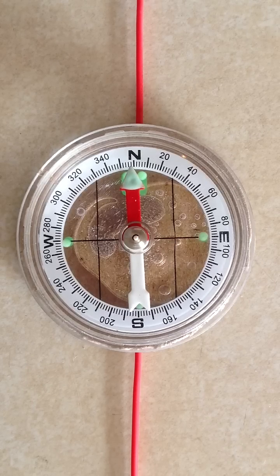What we have is a wire — a straight length of wire running directly underneath this compass — the wire running straight north and south in magnetic terms so that the compass needle aligns with it. There is no current flowing in the wire at the present time.